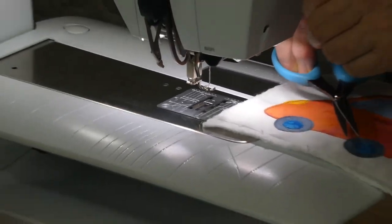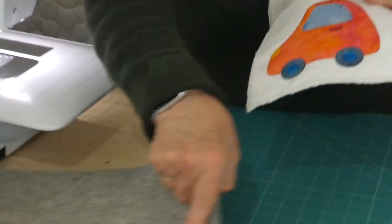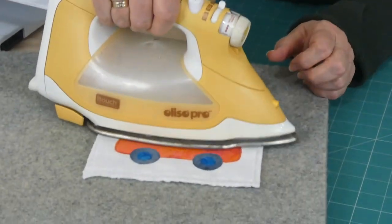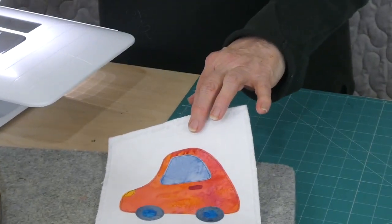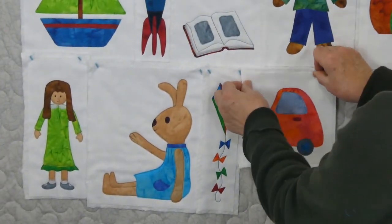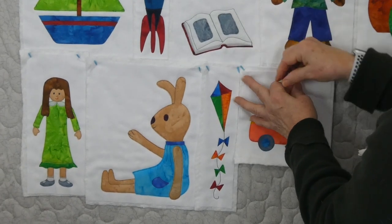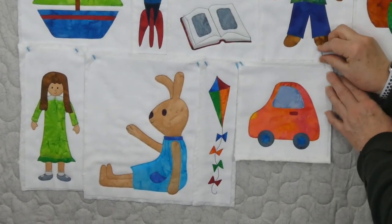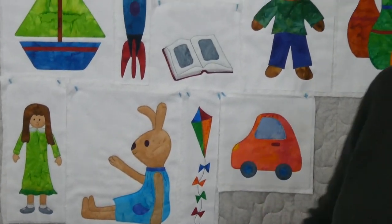There's our little car ready for a little drive! Just give it a quick press — so much fun. We'll pop that up in the playroom with the other things. Oh, it is looking fun this playroom! That was appliqué number 17 in the playroom and I will see you again with appliqué number 18.